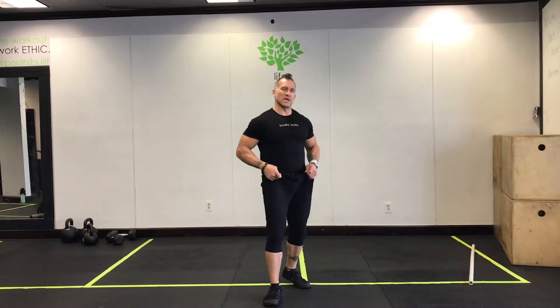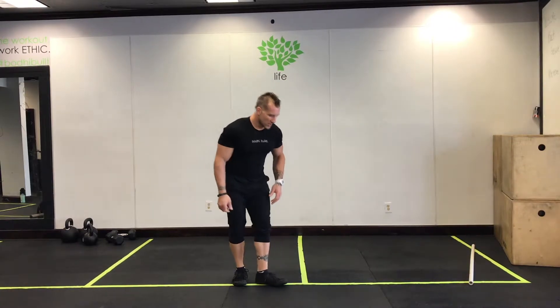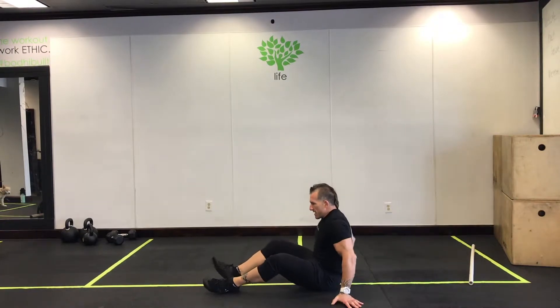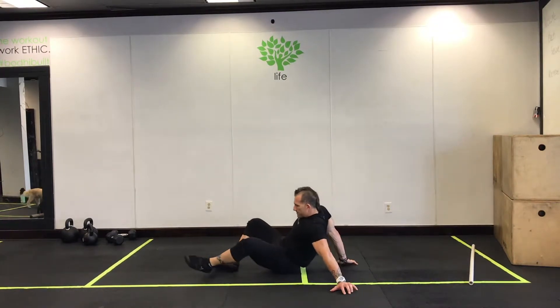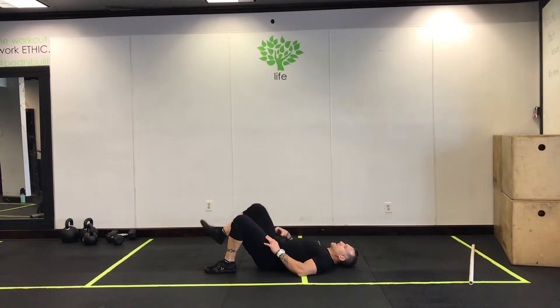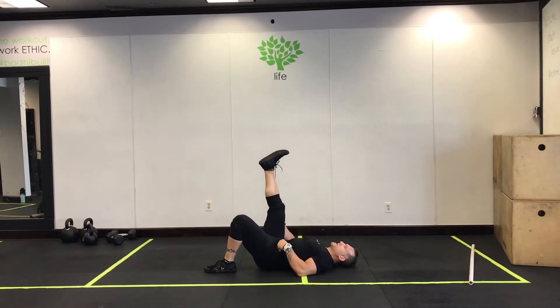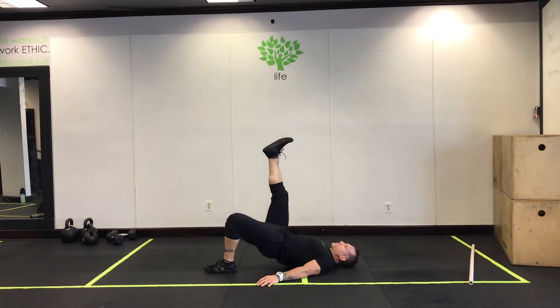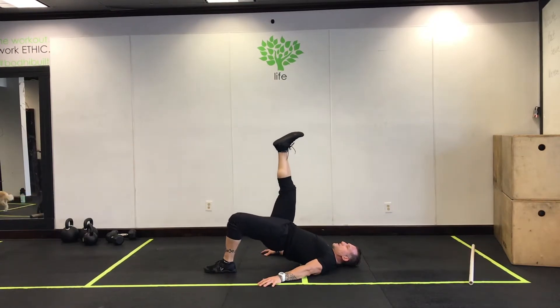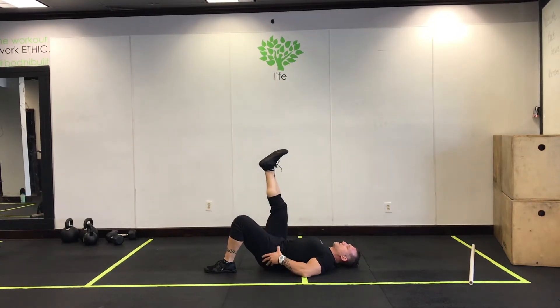Alright guys, next up: one-leg bridge. Take a supine position, flat on your back. We're looking to isolate one leg at a time. One way to do it: bring this leg straight up to the ceiling, flatten that lower back, press your hands and shoulders into the floor, then press up activating this one glute. Do your reps this way.